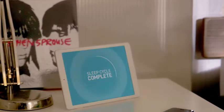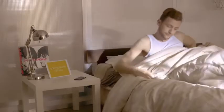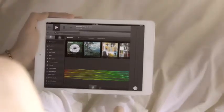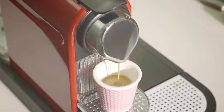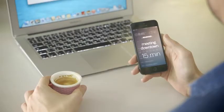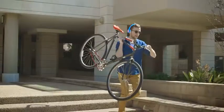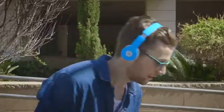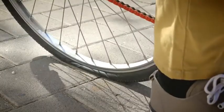Technology. It brings endless possibilities right to our fingertips. We can achieve so much with a simple push of a button. It makes life more comfortable in every aspect, and helps us prepare better for the future. Except when it comes to a flat tire.